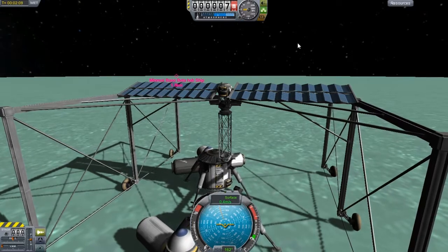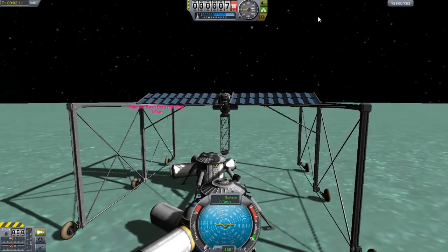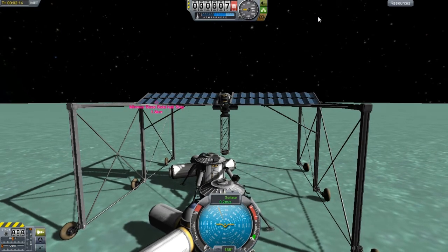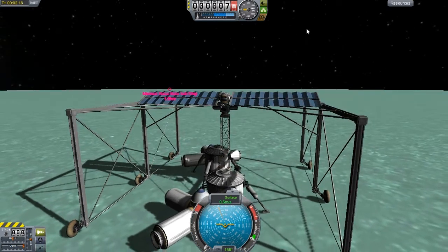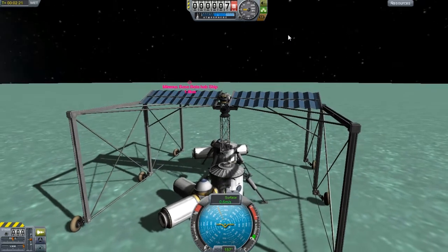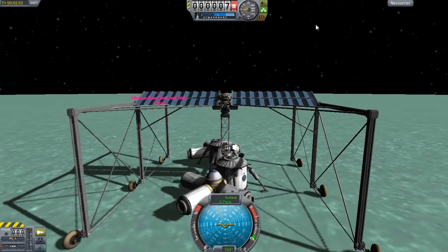Kerbin design things don't apply well when you're going to Minmus. I found that out a long time ago. And I kept on trying to make sure that this thing would be alright, but I can tell that just because of the errors I made with Kerbin, this thing is having problems already.